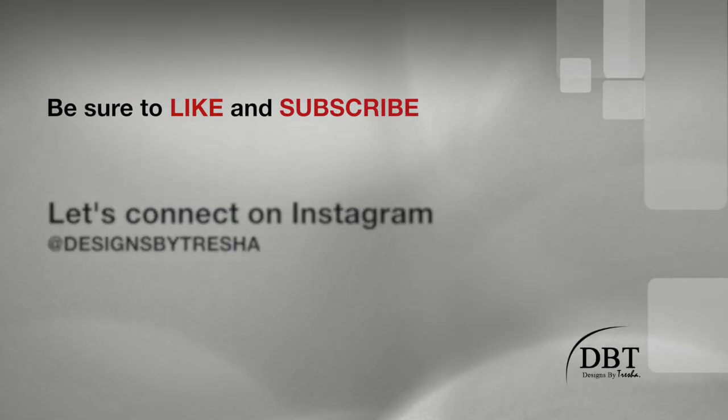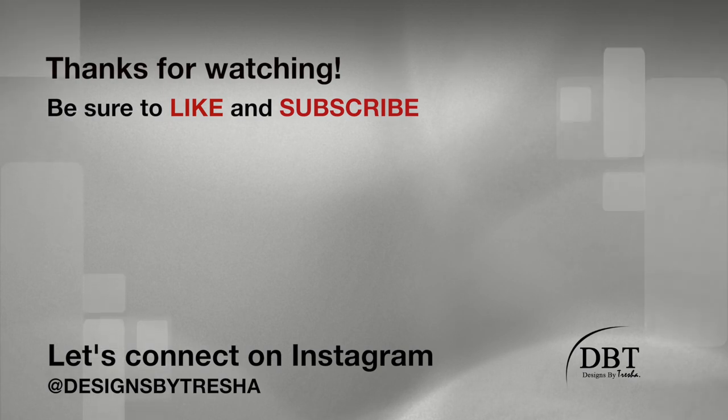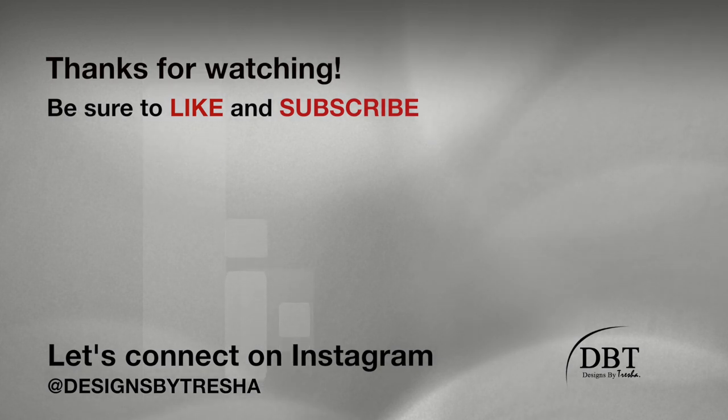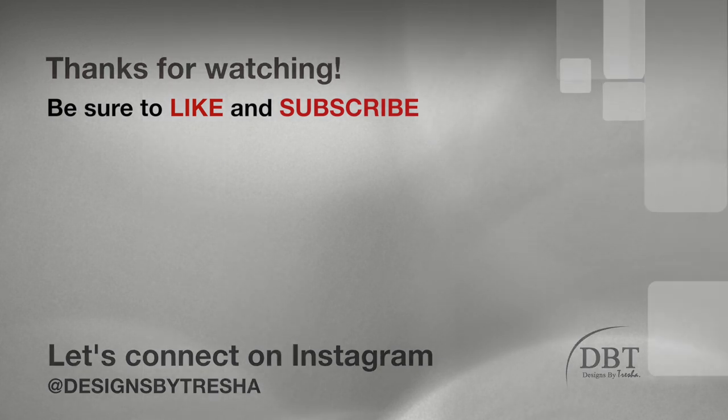Thanks for watching! Let's connect on Instagram — I'm at Designs by Trisha. I would love to see your DIY projects, so make sure you tag me. Also check out my other videos — I think you'll like them!